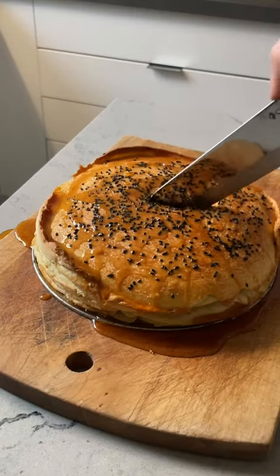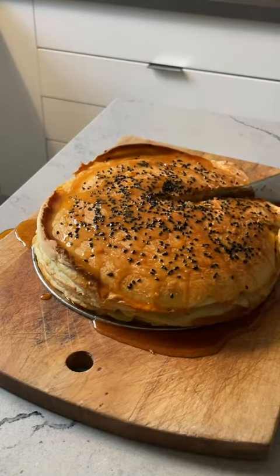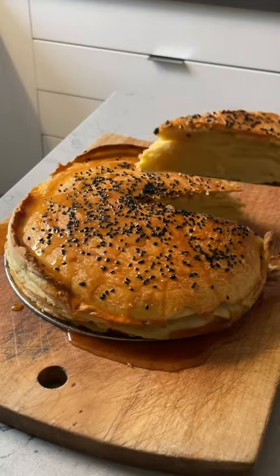Now is not the time to skimp on the honey. This was a pleasure to make and absolutely breathtaking in the end.